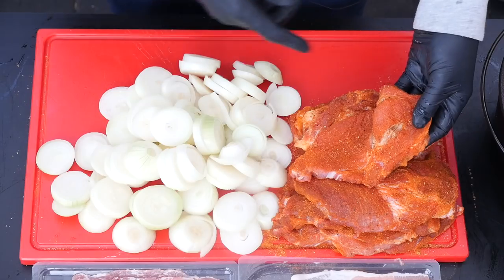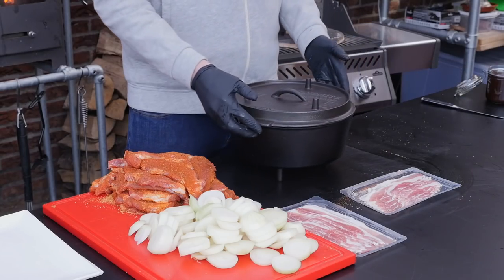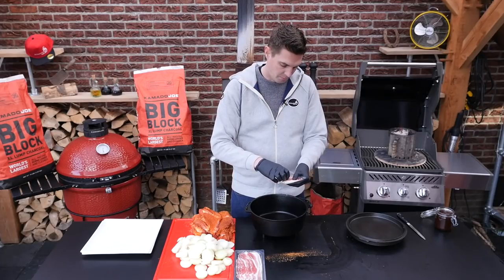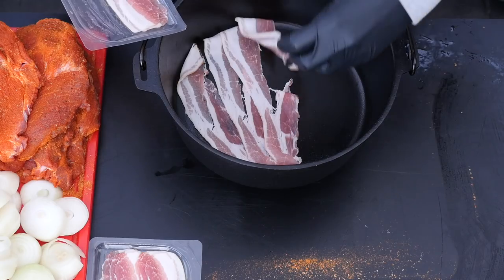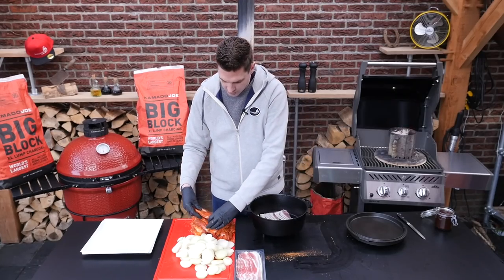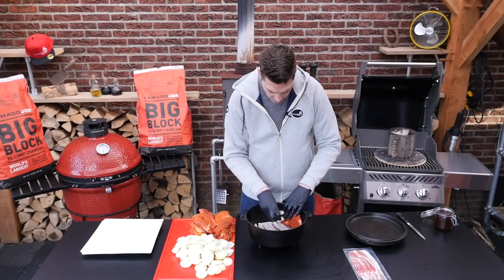Our slices of pork are all rubbed up, our onions are sliced, and we have some bacon here. Now it's time to get out our Dutch oven and put this into it. The first thing we're going to do is layer some bacon on the bottom of the Dutch oven. The bacon is just there to protect the meat from burning and of course add a little bit of flavor. Now we're going to start with putting a little bit of meat to the side of the pan, and then we're going to make layers of onion and meat.